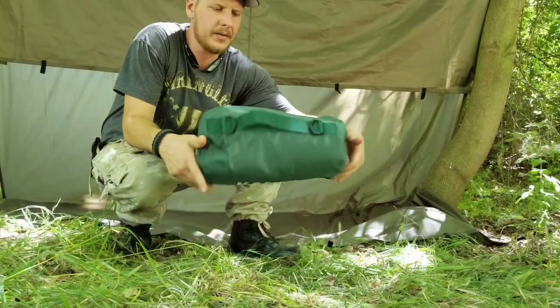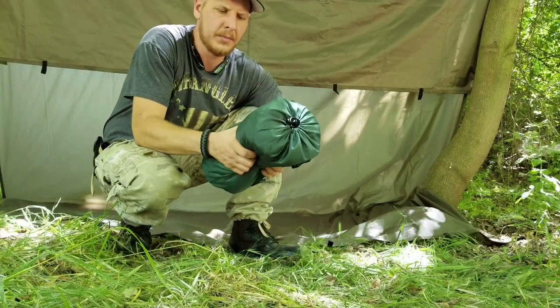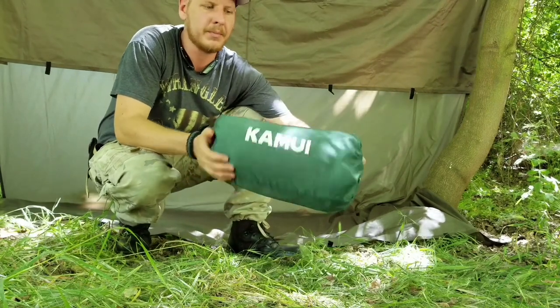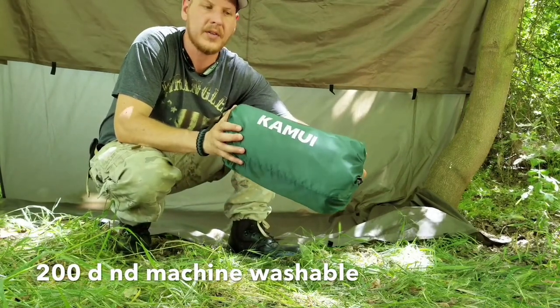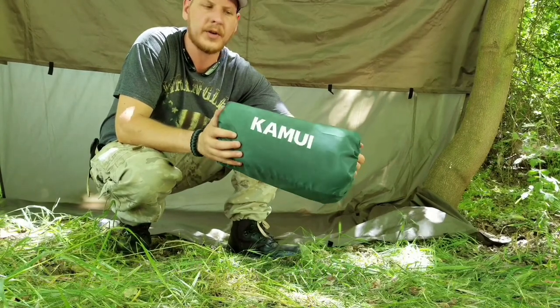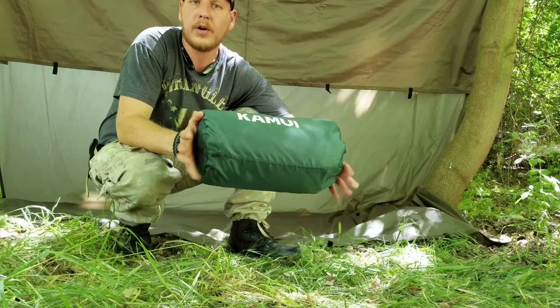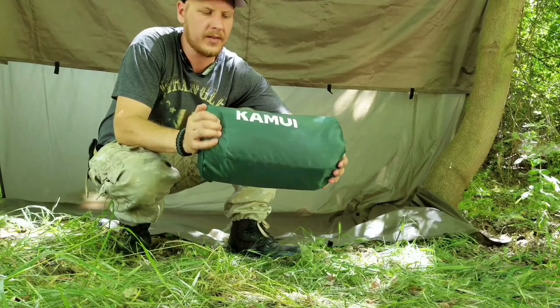I would highly recommend it. I do like it, it is pretty big. It stuffs down pretty small. I wouldn't recommend it on a multi-day backpacking trip, but it's pretty nice — you know, to the park, for a kid's soccer game, relax out there. One side's waterproof and the other side is a fleece lined.